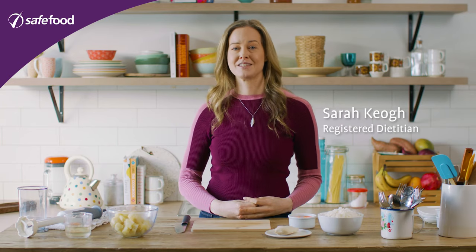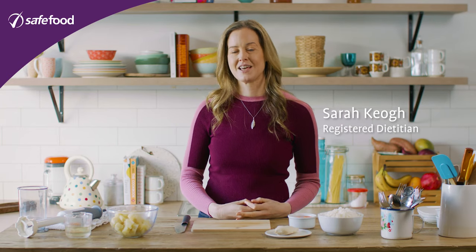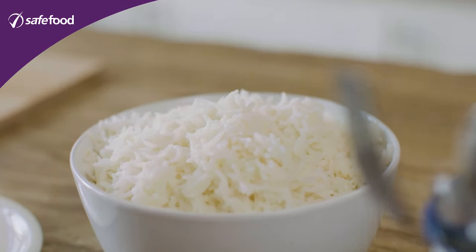Parents want the best for their babies and healthy food is a big important part of that. Weaning is when we start introducing new foods and textures into babies, gradually getting them ready for family meals at the age of around one. And we're going to start today with this meal which is chicken, rice, carrot and parsnip.